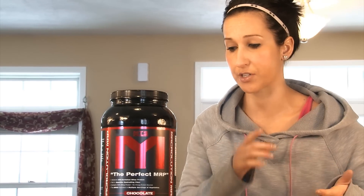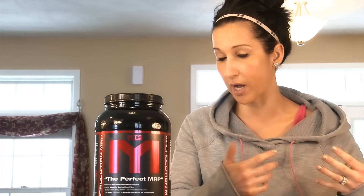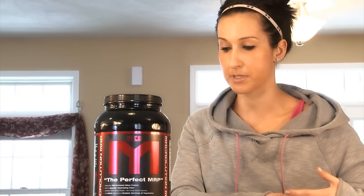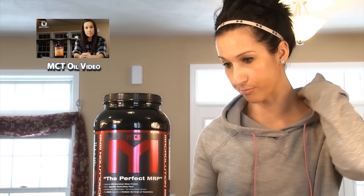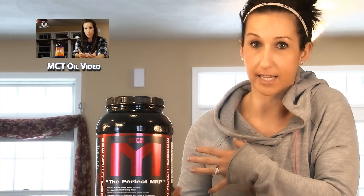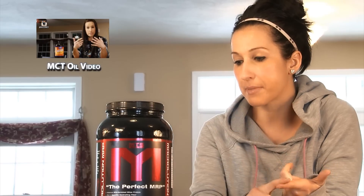In terms of the fat that's in here, it does have some MCT powder — I've talked about MCT oil in my other video, so go check that out if you want to know a little bit more about MCT oil. It's also got a really cool vegetable powder blend, which I think helps make this stand out versus other meal replacements. So it's got a blend of tomato, kale, broccoli, and Brussels sprouts.